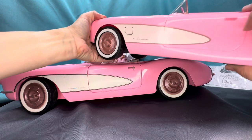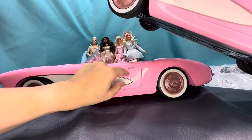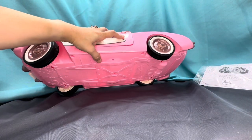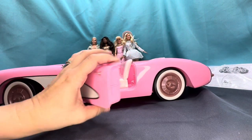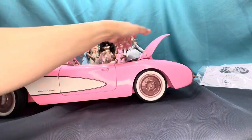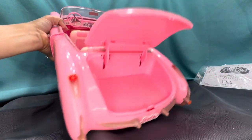This is a pretty big RC car. It doesn't have a real detailed handle, but this one has a little opening where you can actually put your finger in — it's more 3D, more three-dimensional. You can actually open the door on the collector's version, whereas on the RC car you cannot. This one does have a working trunk, just like the RC car.